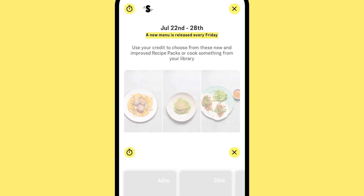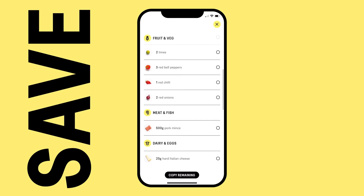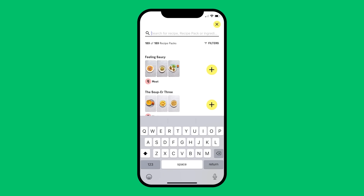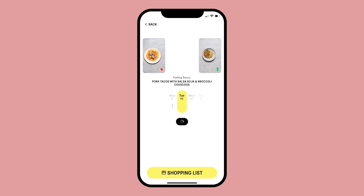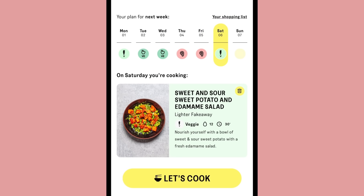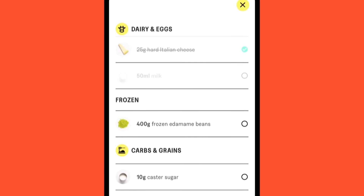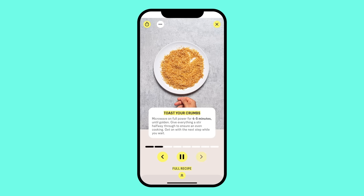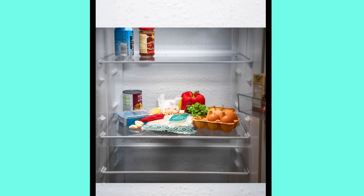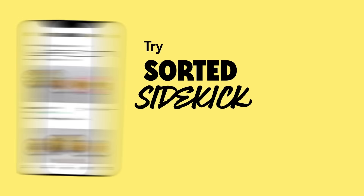Sidekick bundles three inspiring meals together in recipe packs that share fresh and store cupboard ingredients to save you cash. You can plan your week using the amazing new planner feature and combine two recipe packs to plan for more days. Sidekick will then generate one single shopping list for all those meals ordered by category. Then cook using step-by-step recipe guides and automatic timers. Why not give Sidekick a try today, completely free for 30 whole days.